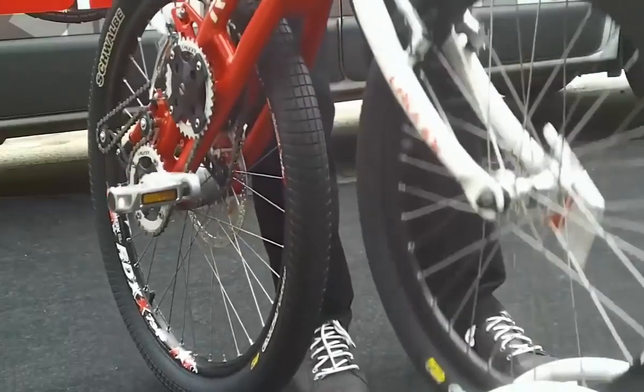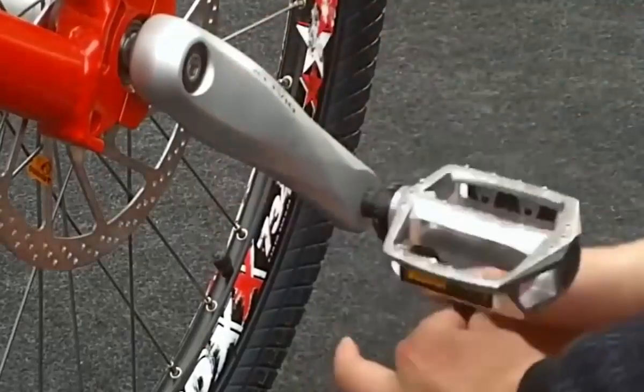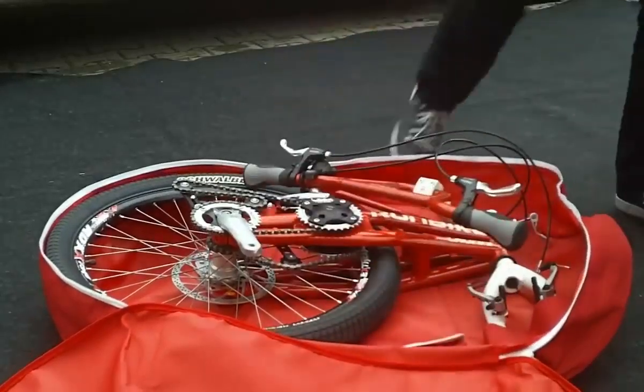Since the rider cannot sit while riding, his or her body takes on a special straight position, which facilitates movement. The run bike is suitable for people of all ages and all physical conditions.